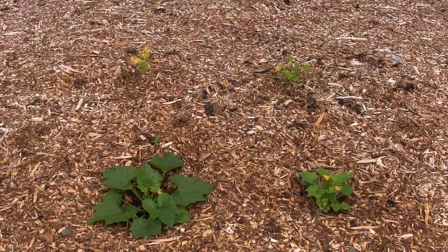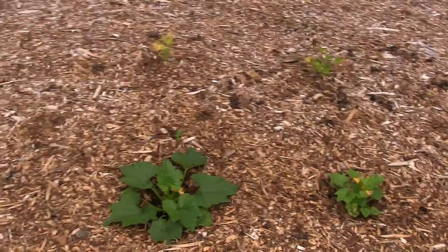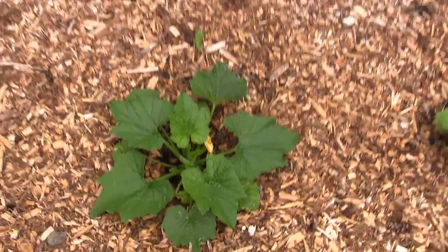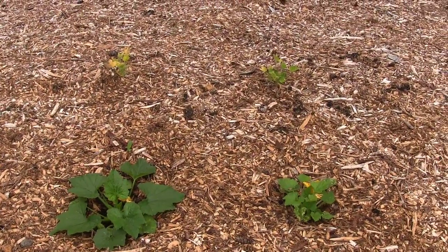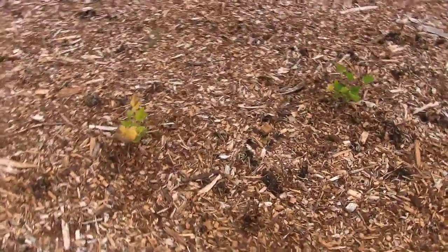Alright guys, here it is — four zucchini plants. As you're looking at these, I want you to take note of them. What do you notice? Well, obviously this one over here is much deeper green and much larger than the rest of them. But what you didn't know was I bought all four of these plants at the exact same time from the exact same place.